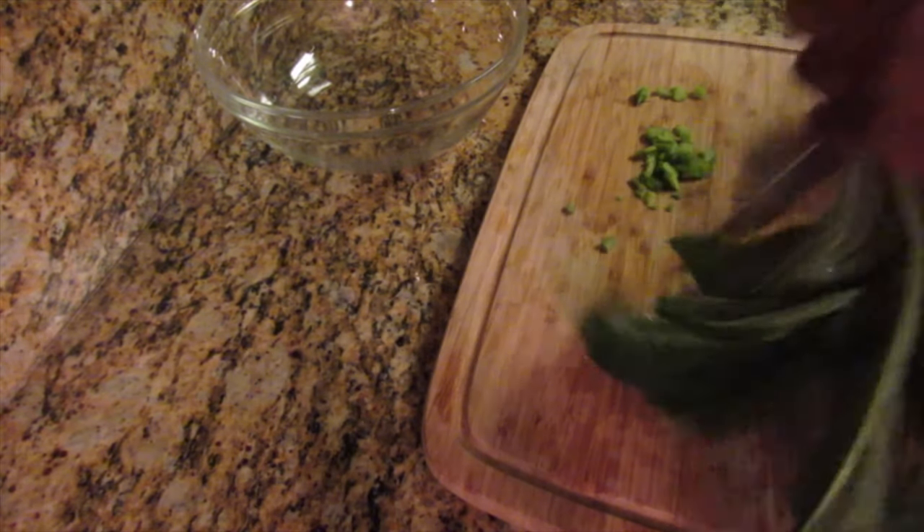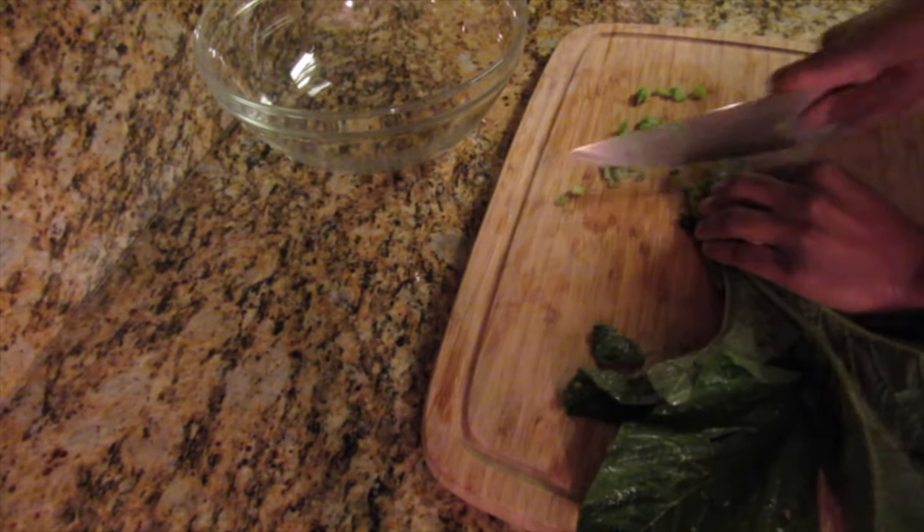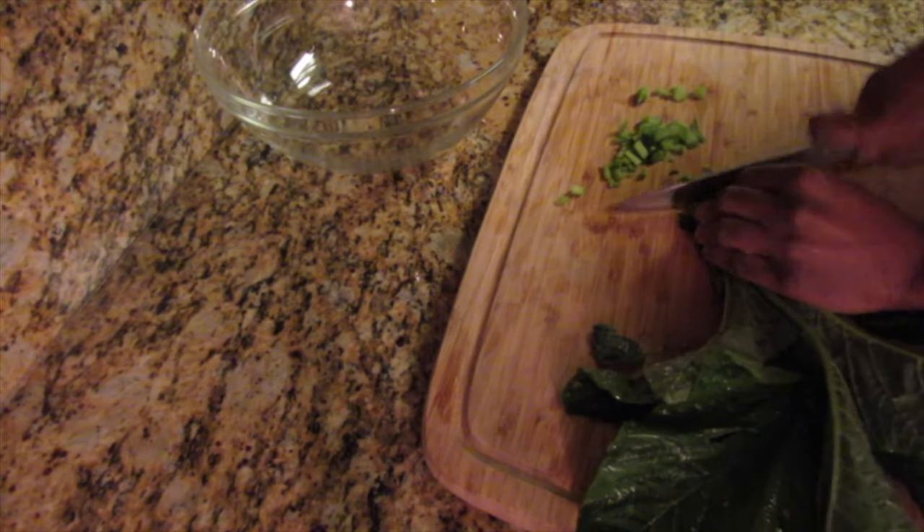So after washing the kalaloo it's time to cut it up, and this is one of my preferred ways to cut up the kalaloo.